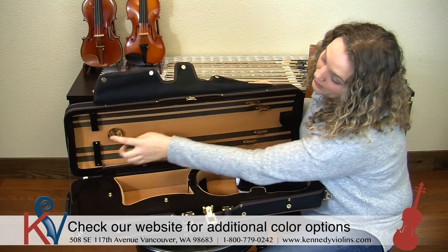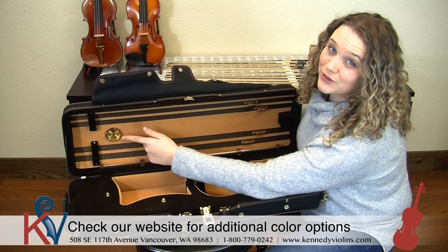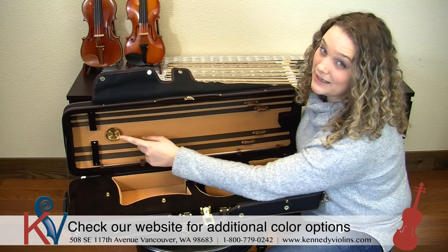It has four bow holders, which is great. It also has the humidifier reader, which is really important for those of you that live in dry climates, just to keep track of your instrument and make sure that it's being kept safe.